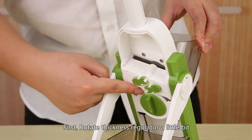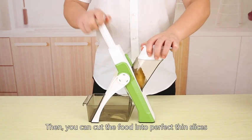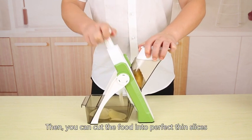First, roll tight the thickness regulator a little bit, then you can cut the food into perfect thin slices.